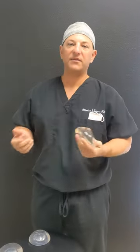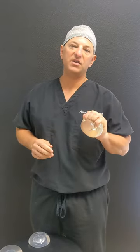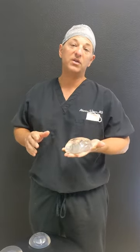Today I wanted to talk about the different types of breast implants that we have on the market. This is Mentor — Mentor is a Johnson & Johnson company. These are medical-grade silicone of the highest cohesiveness, which is grade 5.